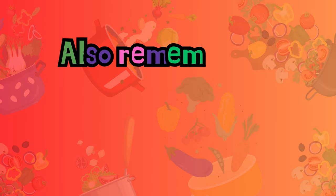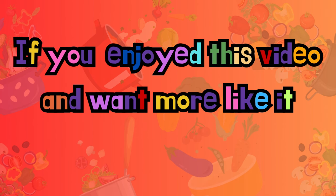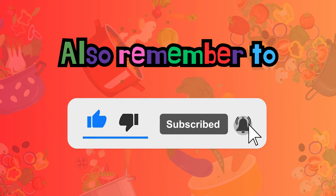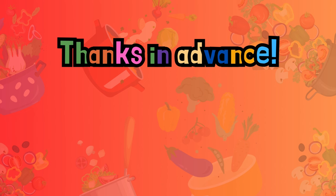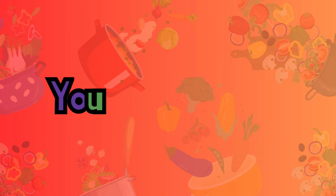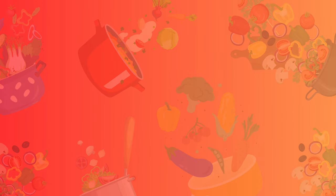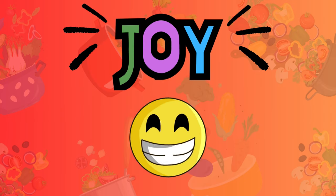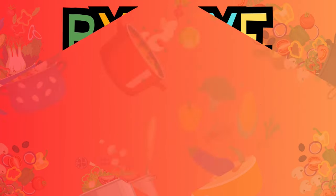If you like this video — and how could you not like oxtails — hit the like button. Remember, ring that notification bell so you'll always know when I'm coming at you with a new recipe. And as always, subscribe, subscribe, subscribe. Until next time, I wish you love, peace, and a whole lot of joy. See you on the flip side, bye-bye.